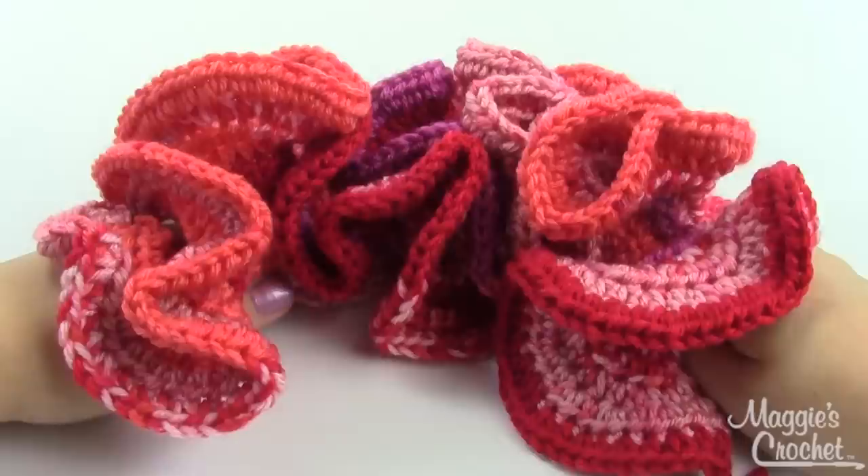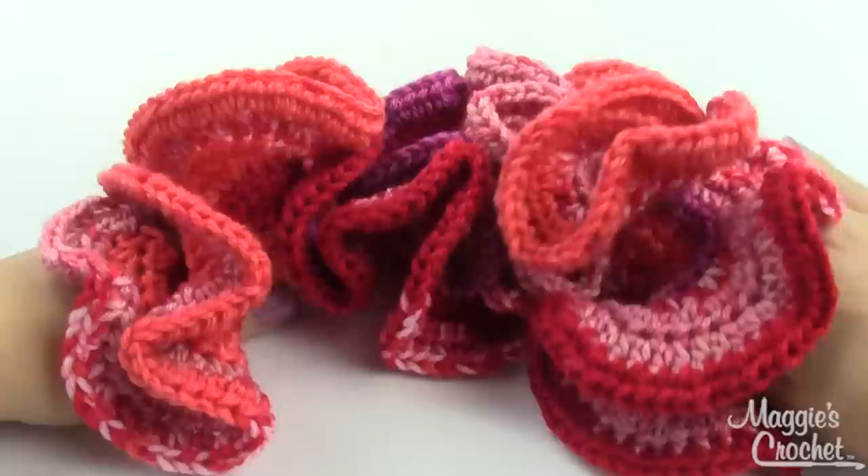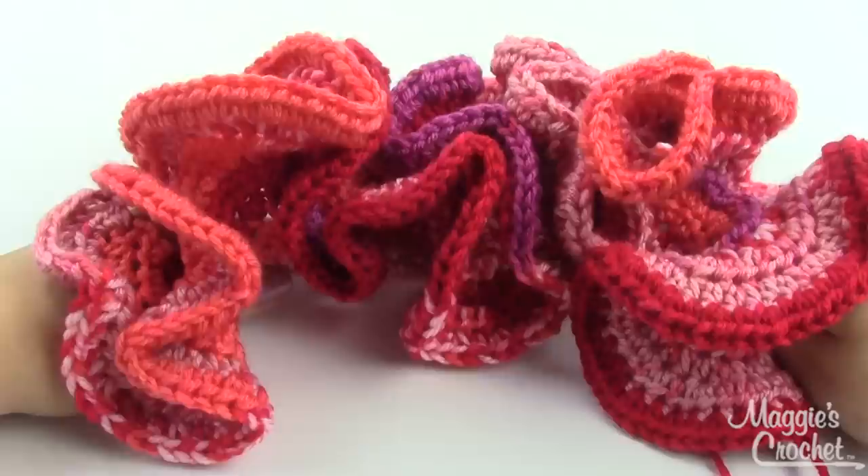Hey everybody, it's Christina from maggiescrochet.com and today I'm going to teach you the basics of hyperbolic crochet. A few weeks ago on our blog we posted lots of pictures of these absolutely gorgeous pieces of art that were made using the principles of hyperbolic surfaces.